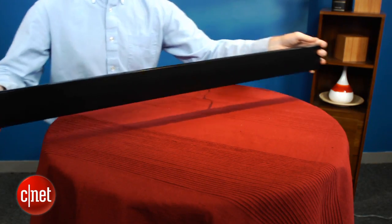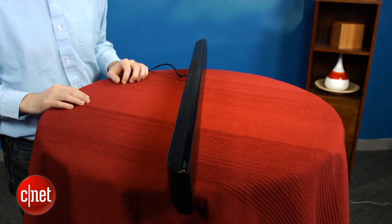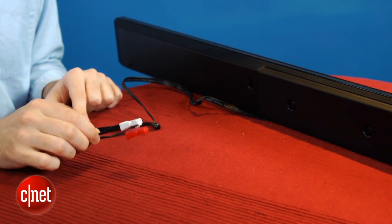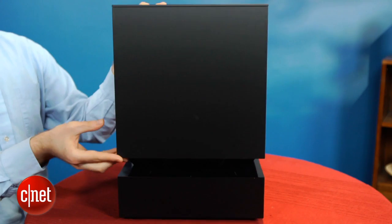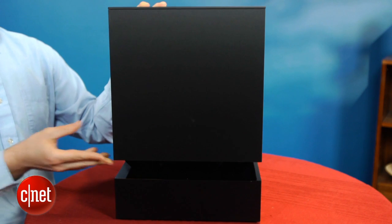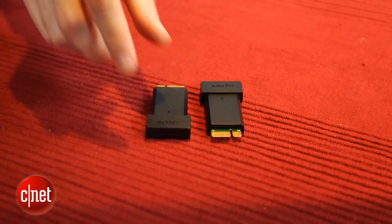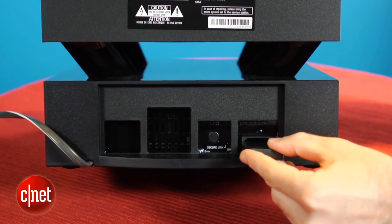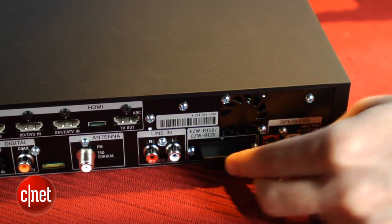The soundbar itself is surprisingly heavy, but it gives it a heft that makes it feel solidly built. There's really nothing else to the soundbar, which is really quite thin, and there's a proprietary speaker cable on the back that needs to connect to the head unit. The included subwoofer has an interesting look with a gap in the middle to keep it from looking like just a big black box. The sub is wireless, but surprisingly the wireless functionality isn't exactly built in — Sony includes two wireless cards, and you'll need to install one in the sub and one in the head unit. It's easy enough to install the wireless cards, but it's a little strange that it's not built in.